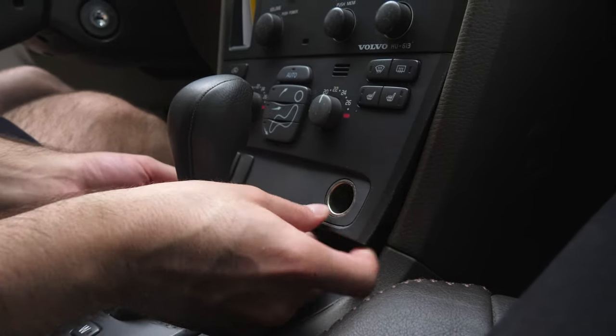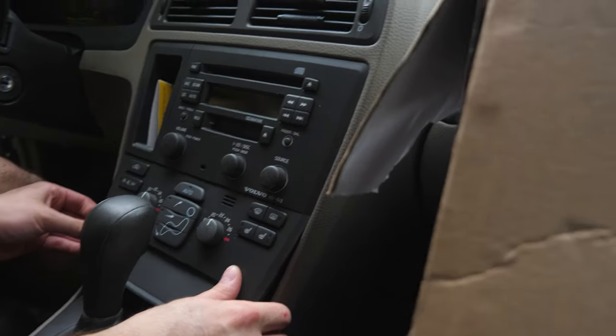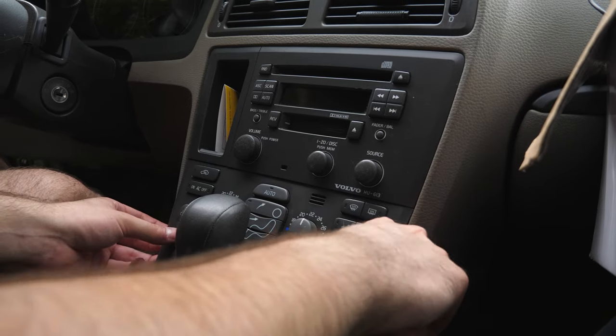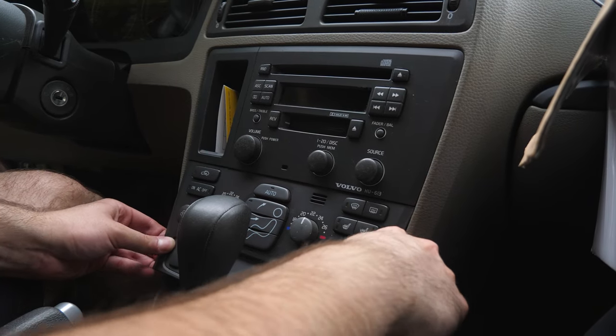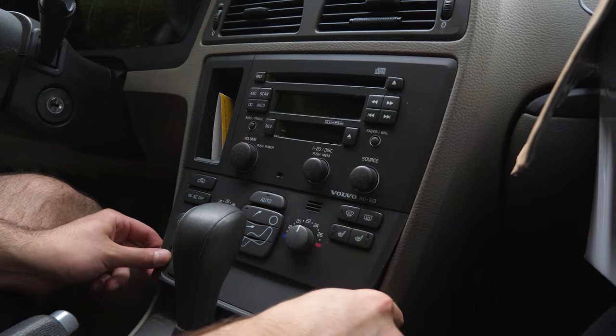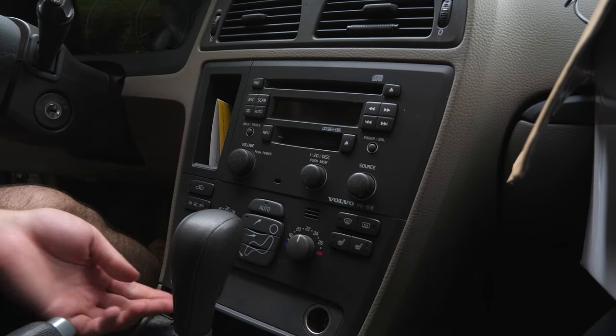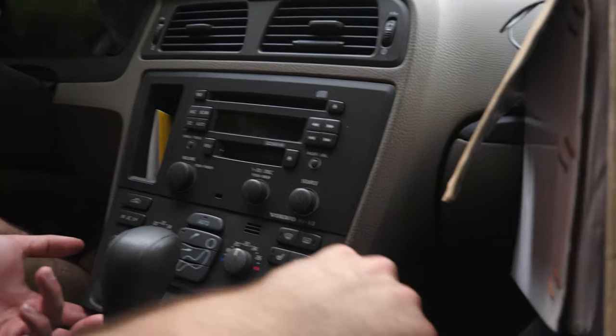You're going to have clips on the side here, so get your tool right about here. These tools are not that strong — I think I'll have to pull it down myself. There are two clips at the top which I don't want to break.